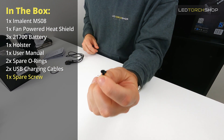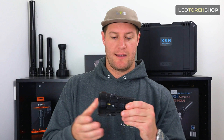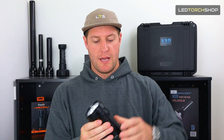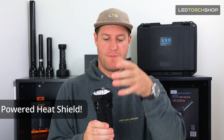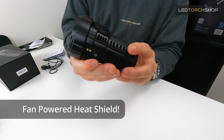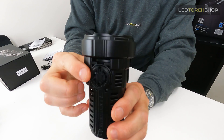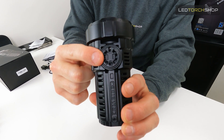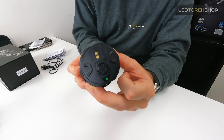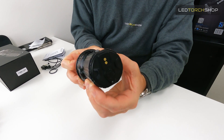What really sets this torch aside, beyond the massive output, is it's got this outer skin or outer casing that has a fan included on it. We've got one fan here and one fan on the other side. To turn that on, it's just a single press on the bottom — you can hear it going in the background — and a single press to turn it off.